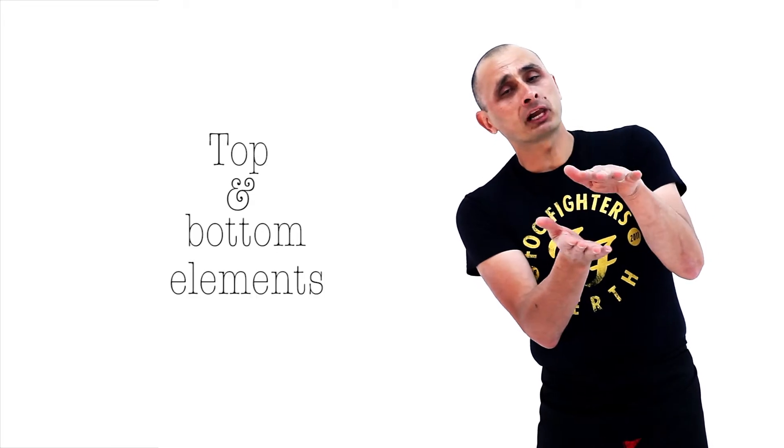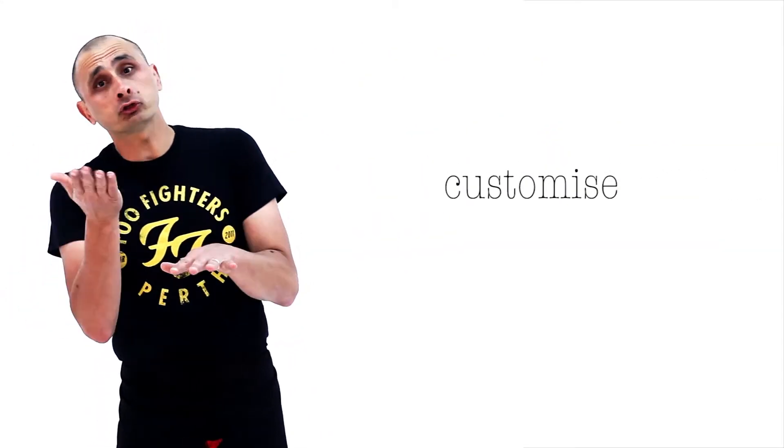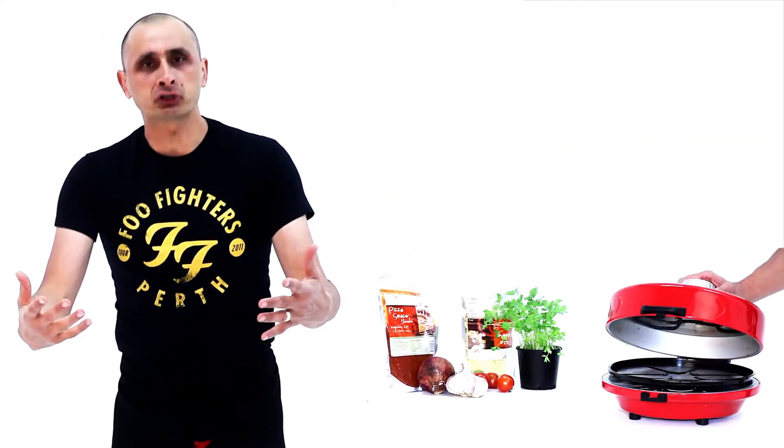You've got complete cooking control. When you cook, you cook with top and bottom elements, and you can customise it. You can turn the top off if you want a really crispy base. Or if you've got a lot of ingredients on top and you want to cook it that little bit extra, turn the bottom off.